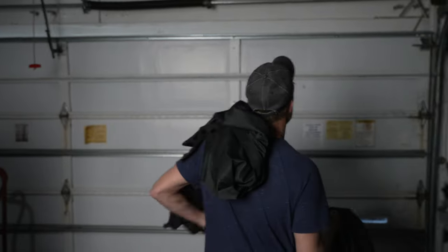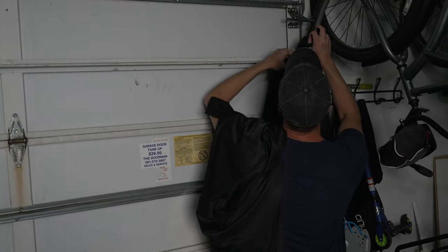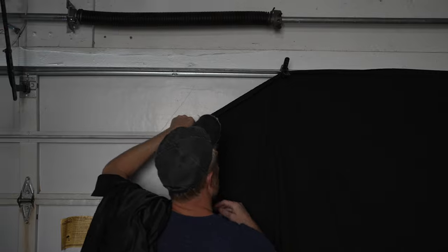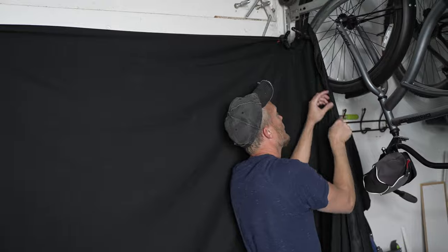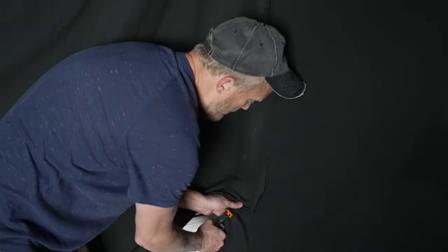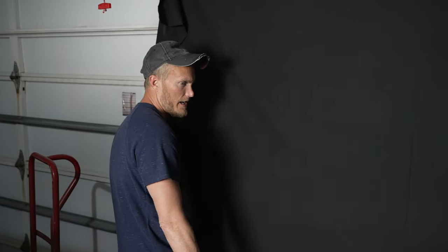Step three: hang the backdrops up on whatever you can find. Don't worry, you don't have to iron them — I've spent a lot of time trying to iron out wrinkles in the past, but I'm going to show you camera settings that take care of that. I actually have two backdrops — one going this way, one going that way — to give a little more depth, but you really only need one. I'm going to hang it on the top of the garage door and put a clamp about every five feet or so. You don't have to rent a studio or construct a room with black walls just to get this shot.